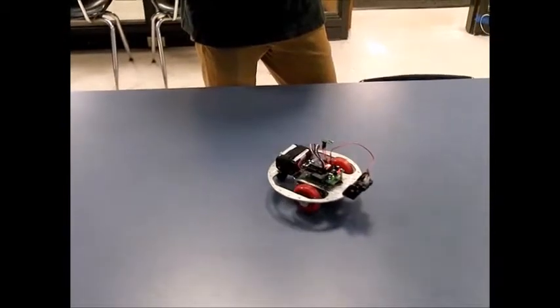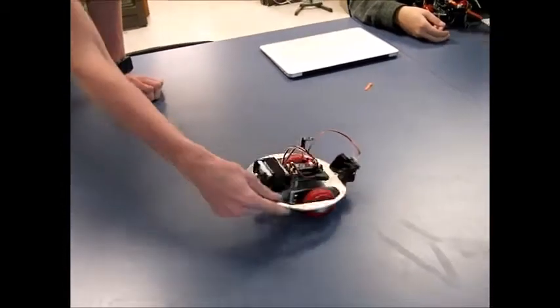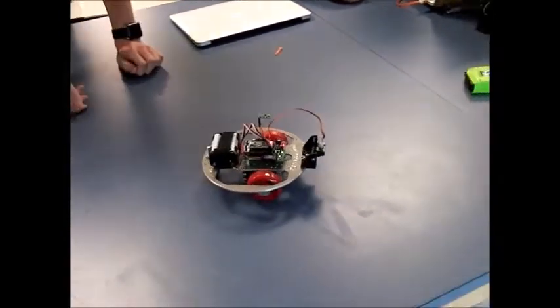There we go. Can you give it a nudge? Can you knock it off course? Yeah, so I'll give it off course and it'll go back. Same for the other way. It's determined. And I can even turn it all the way around — it'll go back. That's perfect. Back off course.